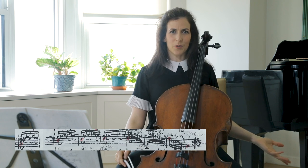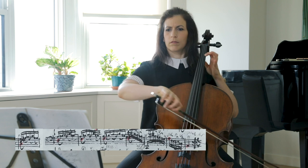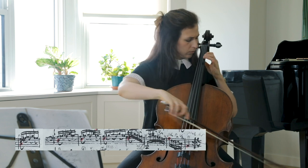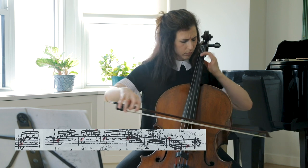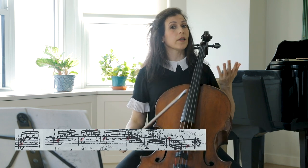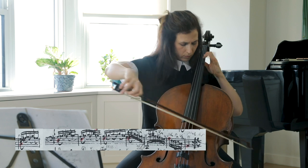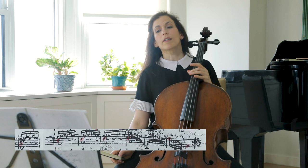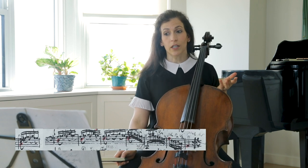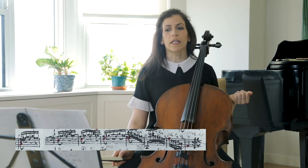As always, I like separating those voices when I practice, and then putting them together. Also, to mark the start of this little mini journey in bar 25, I like taking a little time on that C.